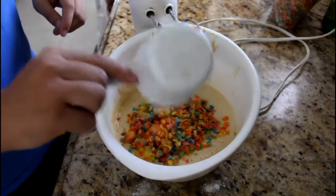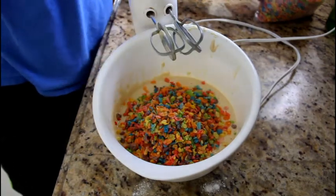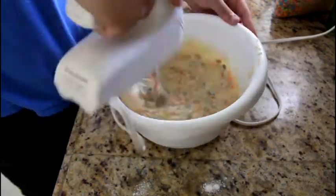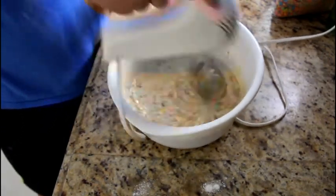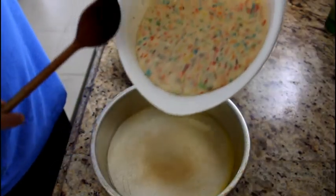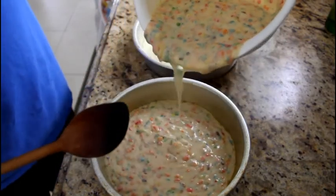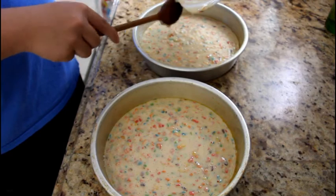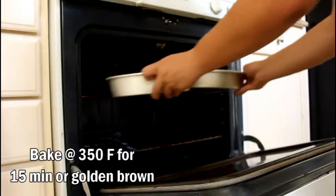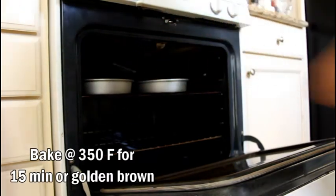After that, you're going to put in your cereal. I'm using Fruity Pebbles since it's easier to bake with — three cups of Fruity Pebbles. Mix that up. Remember to grease your cake pans; I'm using nine-inch cake pans. After that, put it into the oven at 350 degrees for about 15 minutes or until golden brown.